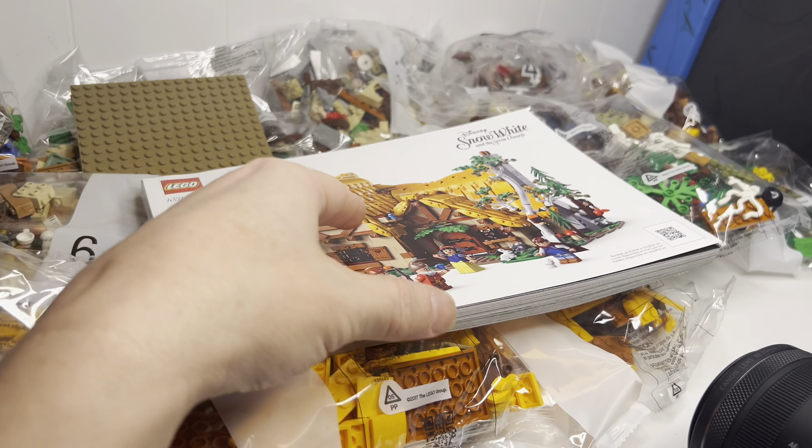Welcome back — we just finished bag three and four. Grumpy is in bag four along with the tree. Bag three was the front part of the house. It's coming along. Bag five is different — they're not going to continue the build on this part. They're actually going to continue over on the side for the other part of the house. Interesting — let's see how that goes.